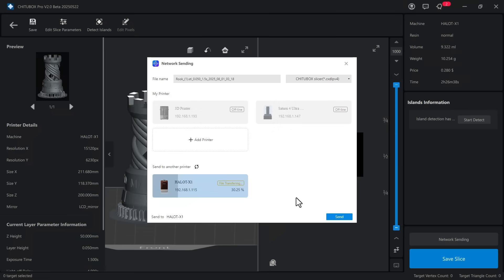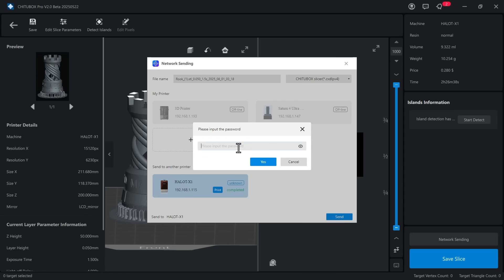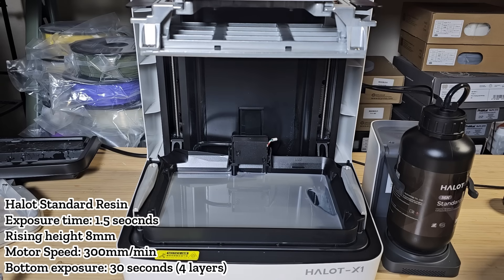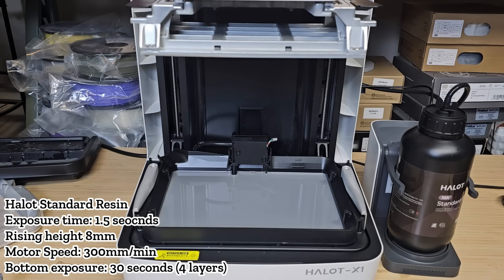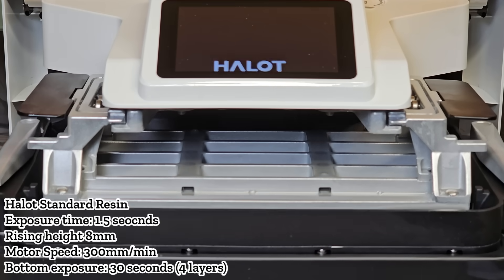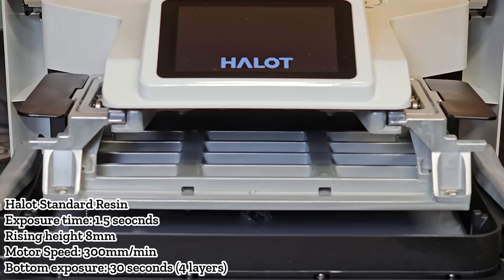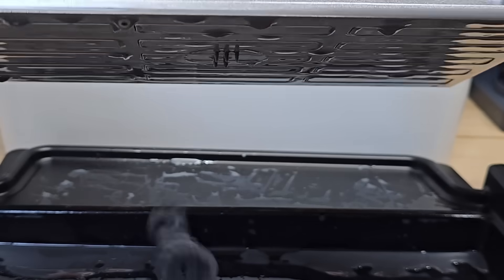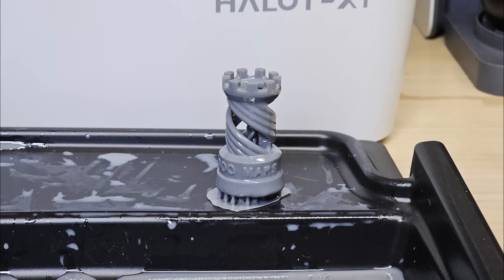The network workflow was smoother too. Just click send via network, select the printer, enter the default password 123456, and start the print. The time was about the same — 2.5 hours — but the results were better.